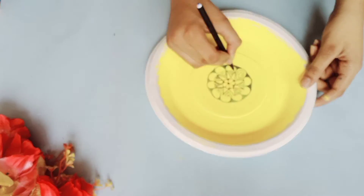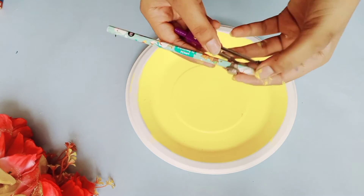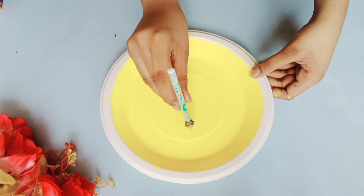That's it — easy room decor is ready. You can hang it on the wall. For the next design, I'm going to paint the paper plate in yellow color. I'm drawing small circles because we are doing a watermelon design.